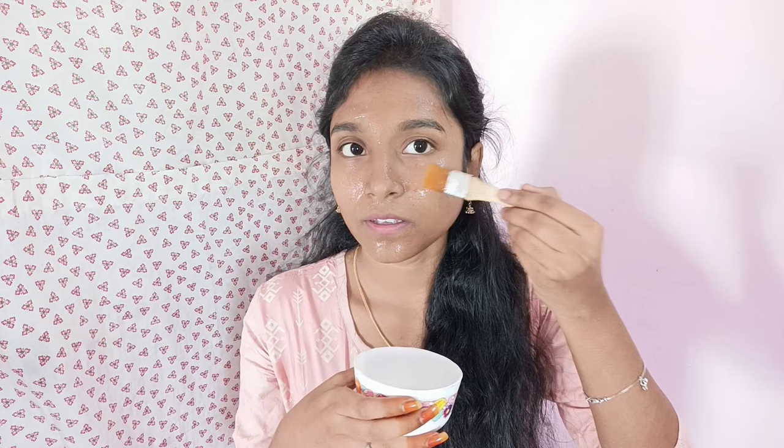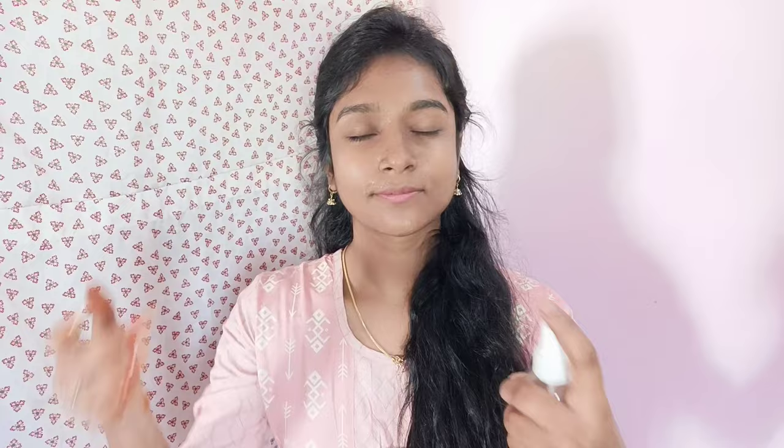You can also apply it at night. Put it on your face for 20 minutes, then massage it in. Wipe it off and wet the face. You can use plain water or rice water to rinse.